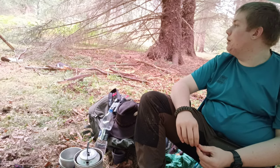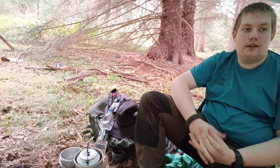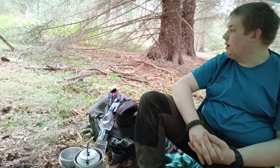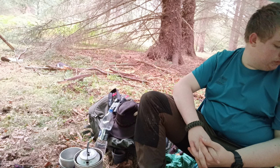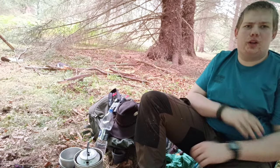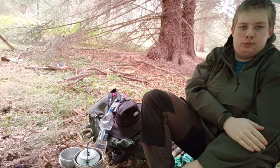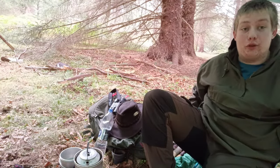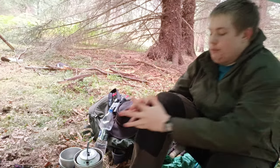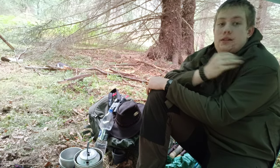I did want this video to be a bit more practical, but the weather's really not permitting. I am getting a little bit cold so I'm going to put my smock back on. If you want to know more about the smock, I'll leave a link to Forrester Bushcraft - I saw his review and went ahead and bought it. It's not insulative but it's just an extra layer. I didn't bring any insulating layers today, just this t-shirt.